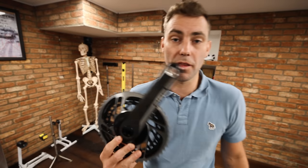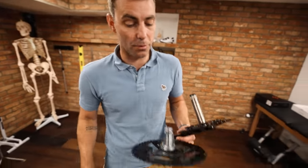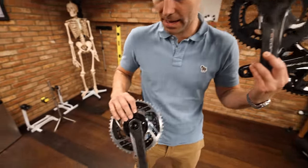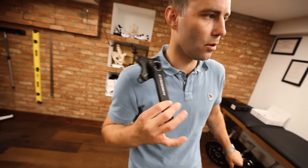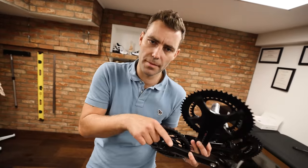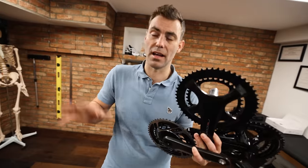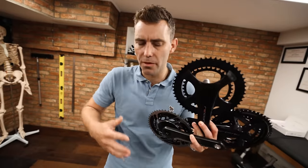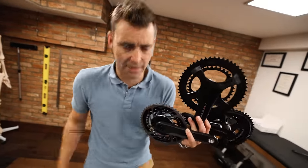The crank is the arm that the pedal fixes to. It comes in a multitude of different lengths. It's available from the big three — Shimano, Campagnolo and SRAM — as well as some aftermarket options. Typically speaking they'll start at 165 millimeters, go up to 170, 172.5, 175, and that's kind of where they top out. The commercially available cranks typically come from 165 to 175.